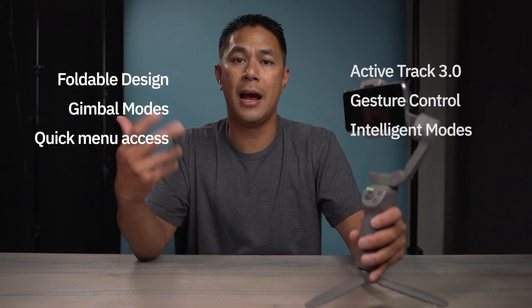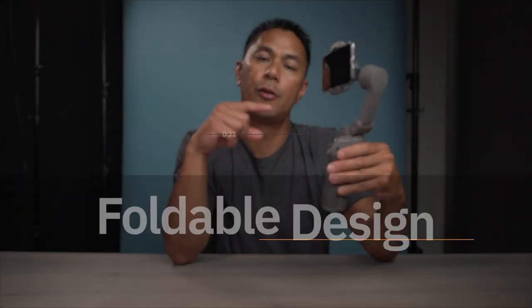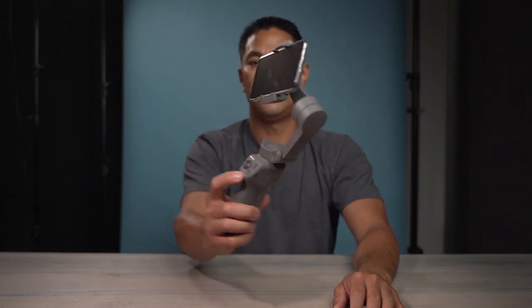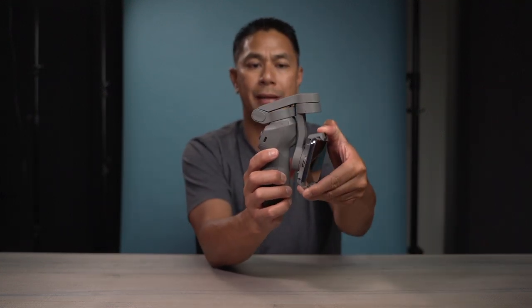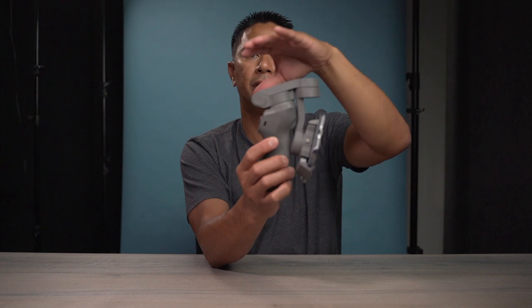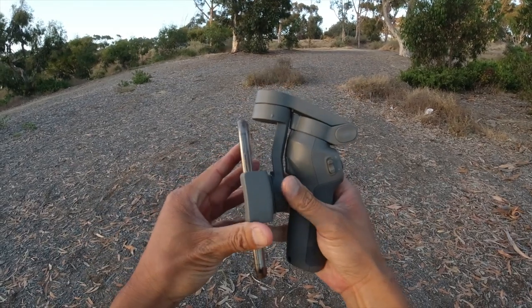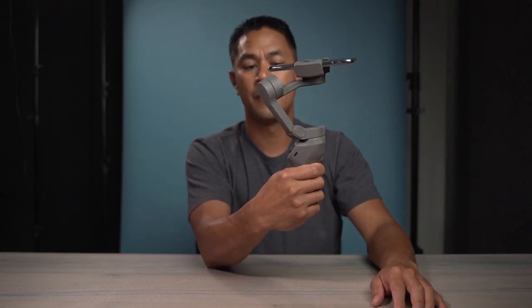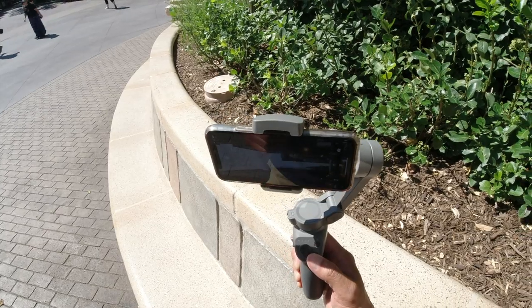Before we talk about some of the new highlights like ActiveTrack 3.0, gesture control, and hyperlapse, let's talk about some basic functions. One cool feature I like about the shutdown mode on the new Osmo Mobile 3 is that when you hold down M, it positions the gimbal so all you have to do is fold it straight down and it locks into place — you can even leave your phone on there. Then open it up, press and hold, and it'll rebalance out exactly as it was when you shut it down.